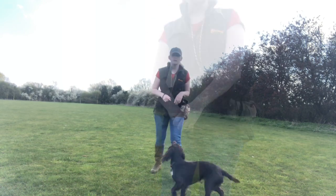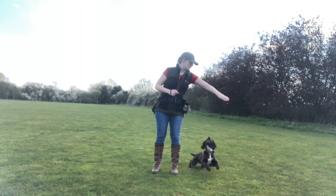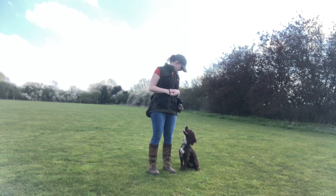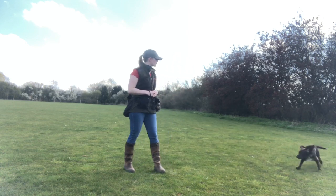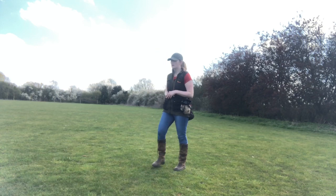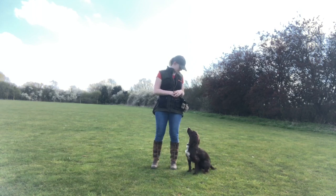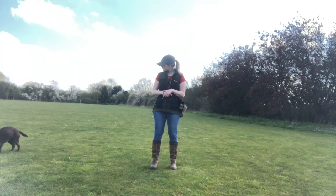To start off this session I decided to do some work on making sure that Ivy knows the heel command. When teaching heel work I think it's always important that you know what your own criteria is, so that you know what you're expecting the dog to learn. It's worth noting that the sort of heel work I'm teaching Ivy isn't obedience competition level heel work at all. You might want to be more picky about positioning than I am, but that's your personal choice.